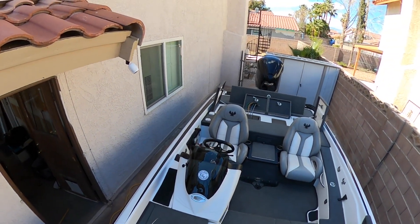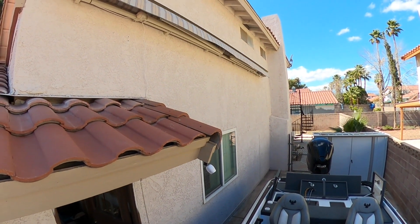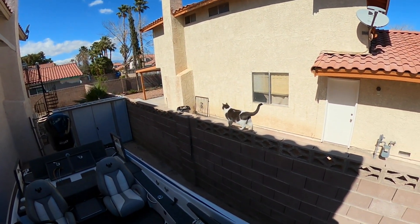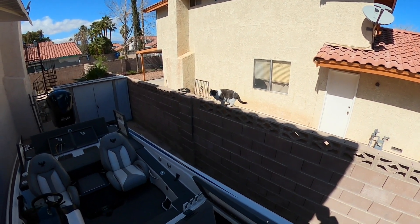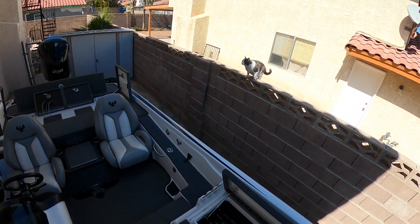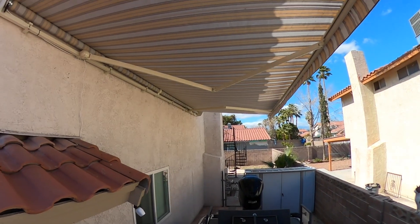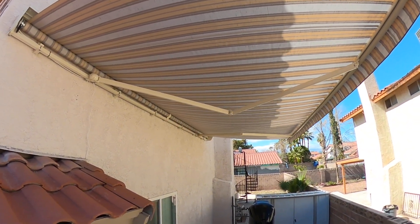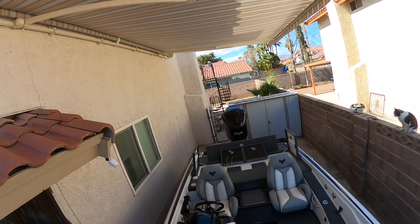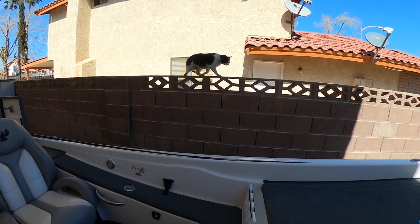One more little addition I'll show you — my awning. Babush is curious about it. Right now the sun doesn't really get the angle to shine on the boat all day, but come summertime it will, and this awning is going to save the boat and save me when I want to come out here and work on the boat.